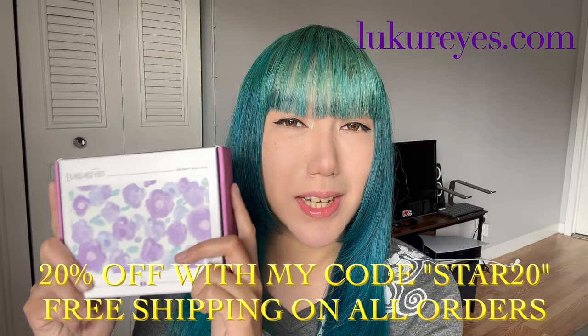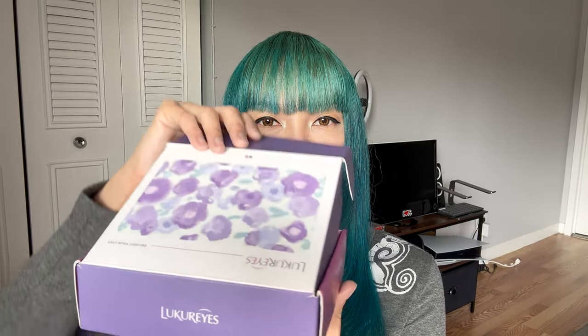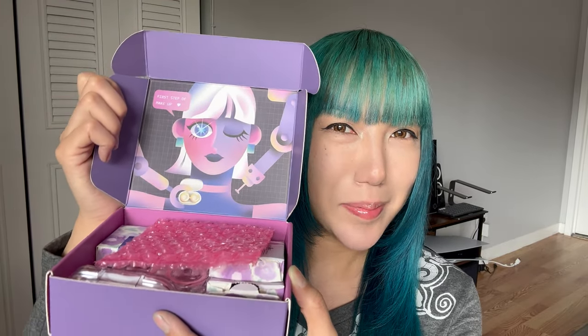I love the colorful design of the packaging, it's so cute. As soon as you open it, you see this cartoon character. I think it's really cute. I love the colors. So girly pop!